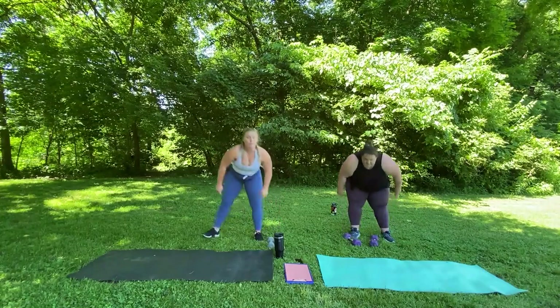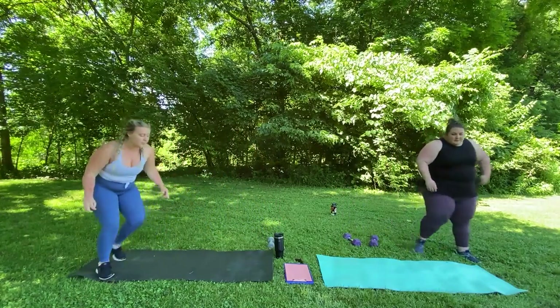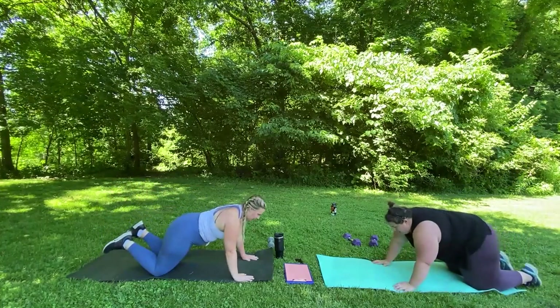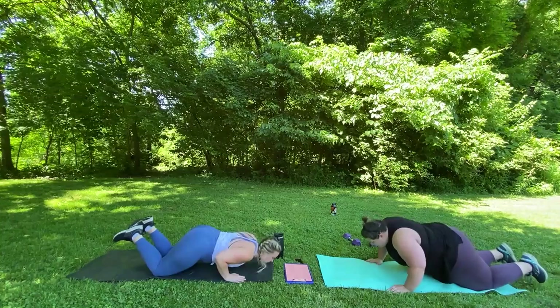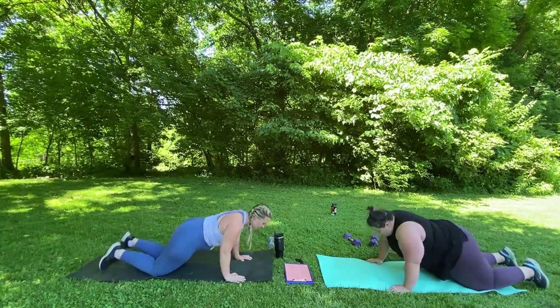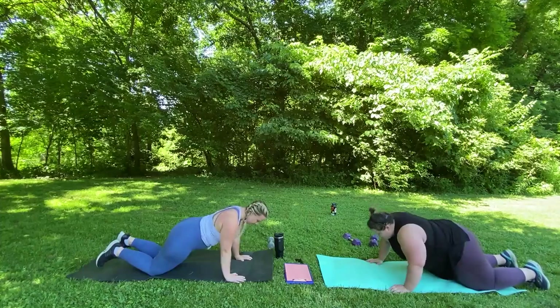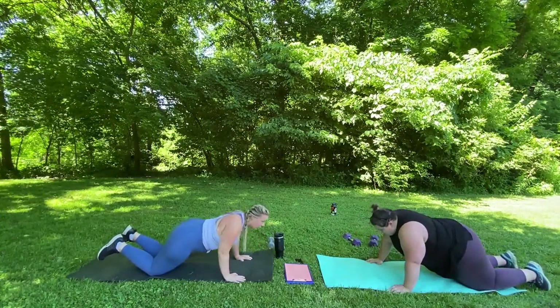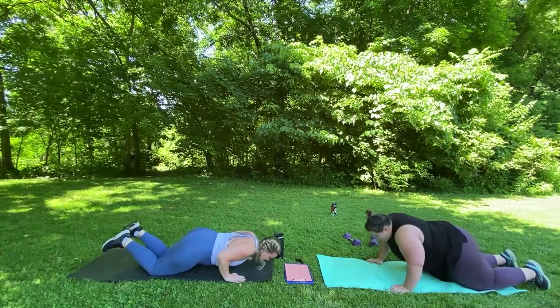Safely drop your weights. We're going to immediately get into 10 pushups — I'm going to modify mine on my knees. And here we go. 1, 2, 3, 4, 5, 6, 7, 8, 9, 10.